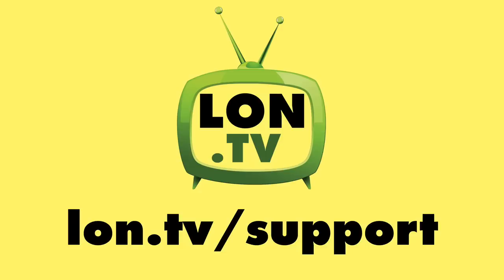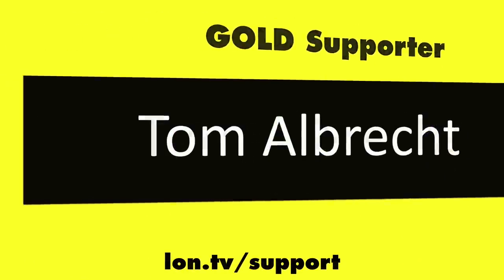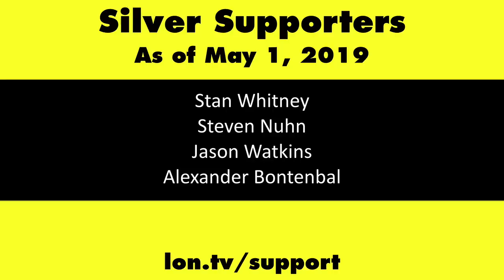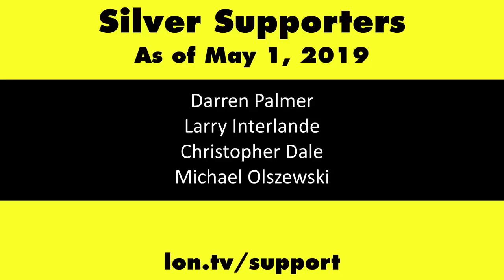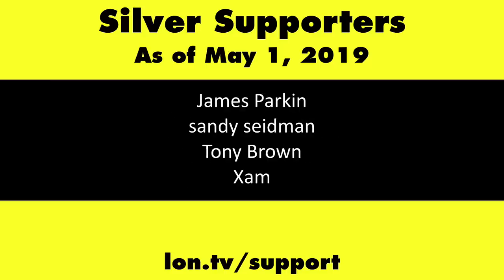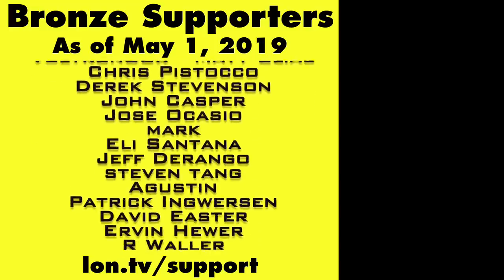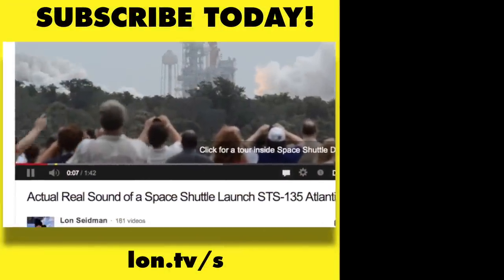This channel is brought to you by the Lon.tv supporters, including gold level supporters: the Four Guys with Quarters podcast, Tom Albrecht, Brian Parker, and Kalyan Kumar. If you want to help the channel you can contribute as little as a dollar a month — head over to lon.tv/support to learn more. And don't forget to subscribe — visit lon.tv/s.